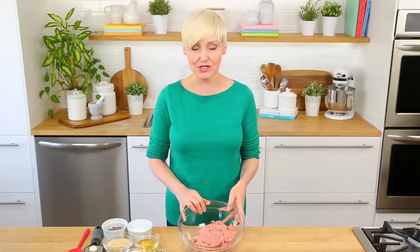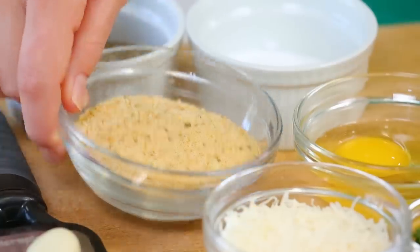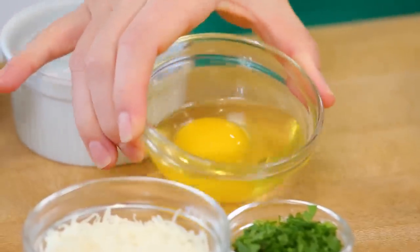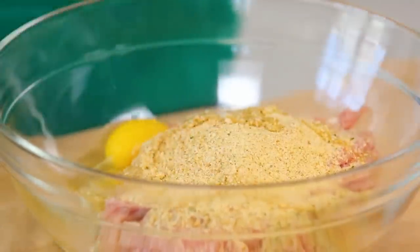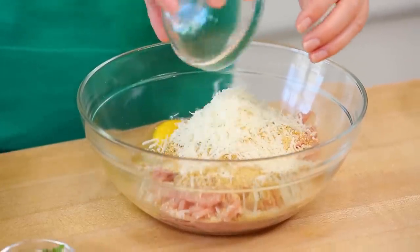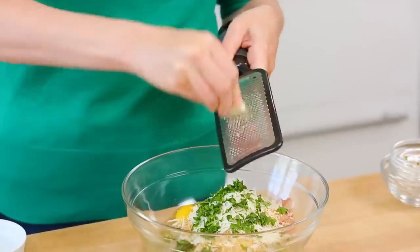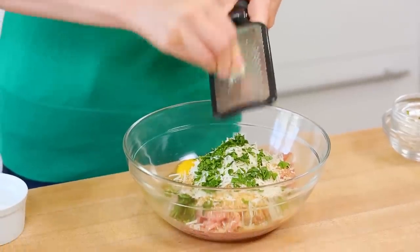I'm using ground chicken in this recipe. You could use some ground turkey or ground beef if you wanted to switch things up. I'm starting with some Italian style breadcrumbs, one egg, some freshly grated Parmesan, and some freshly chopped parsley which adds a ton of great fresh flavor. I'm also grating in one clove of garlic — it's always a good idea to grate your garlic so that no one gets a big chunk in their meatball.